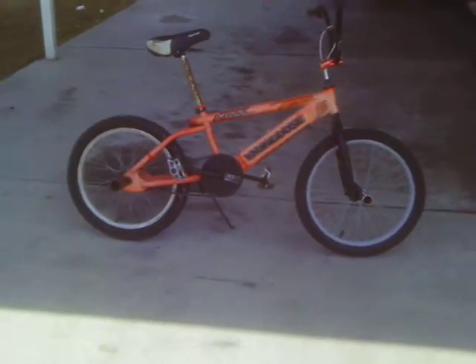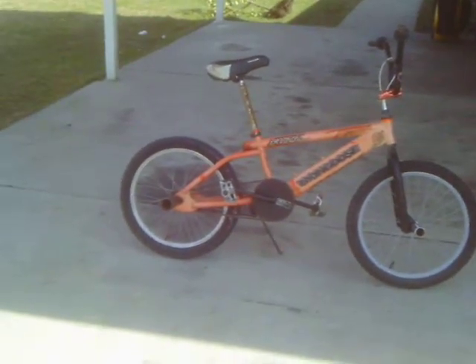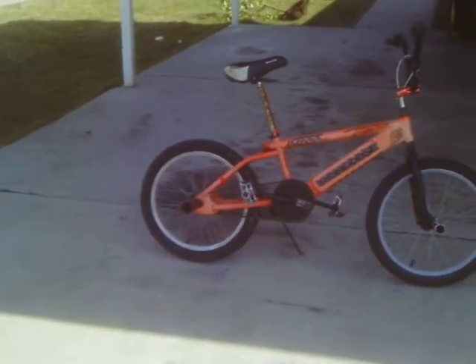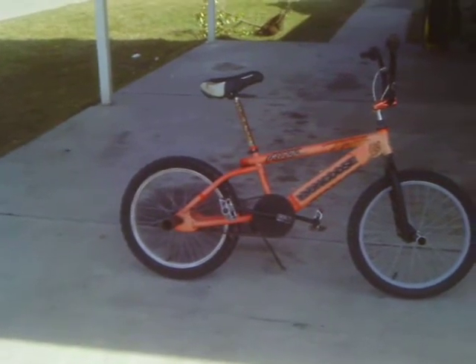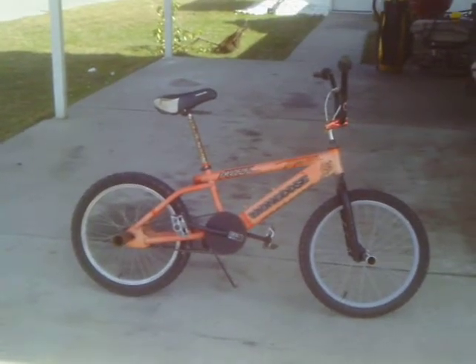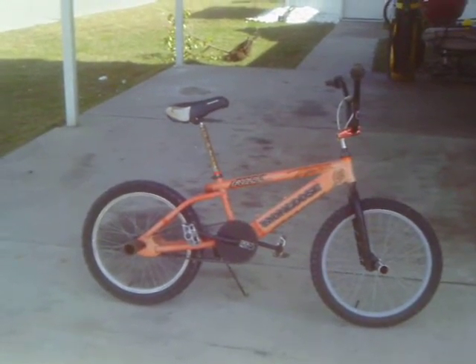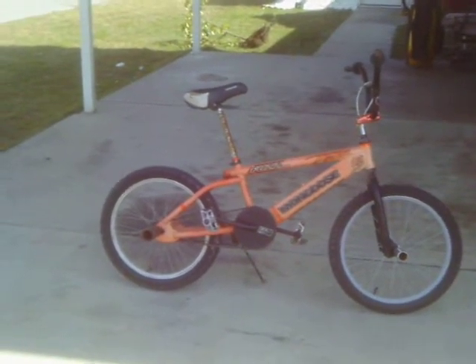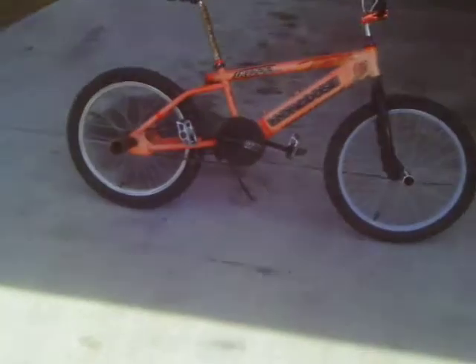Okay YouTube, I got some updates on the 2001 Mongoose Fuzz Extreme again. It got a new freewheel rim in the back, a gray rim, spoke rim in the front, a new tall straight up seat post, and black crank arms with chrome pedals. Pretty cool huh? Let's take a peek.